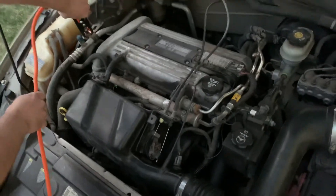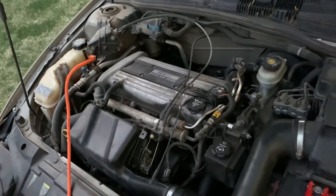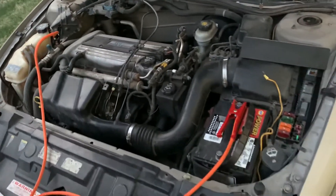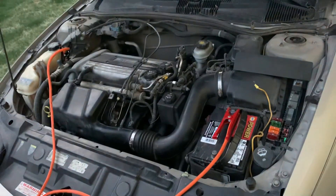See how it sparked? That's the reason we don't do it on the battery. So now we're ready to jumpstart this vehicle. We already have the live car running, so we can go ahead and try to start the dead car.